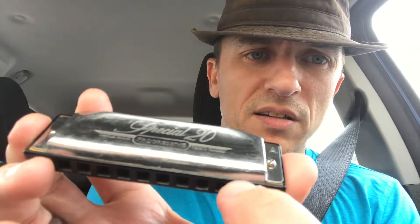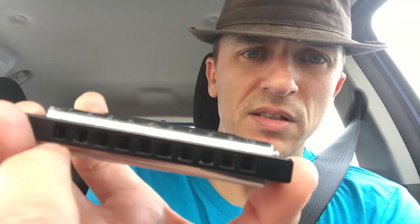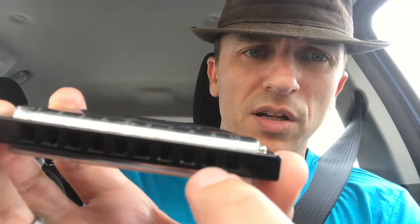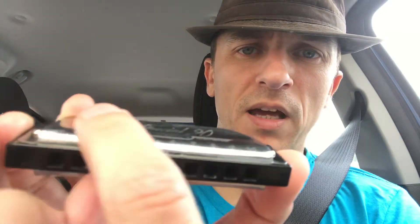On some harmonicas — mostly the wooden comb ones — you'll see the reed plates sticking out on the top and bottom. I've tried those and I ended up with cuts. It was totally ridiculous. But these won't do that.